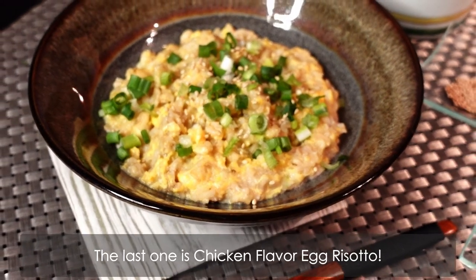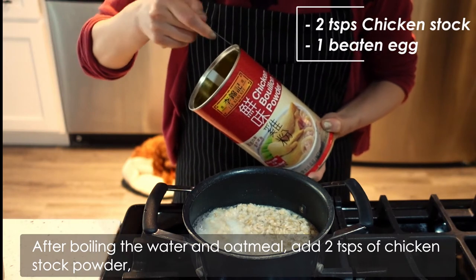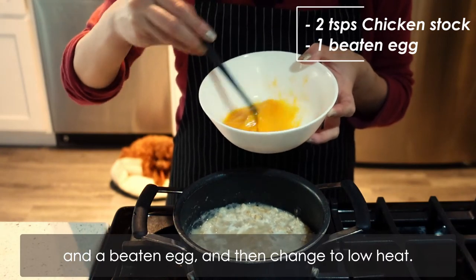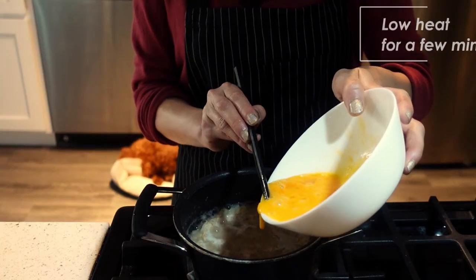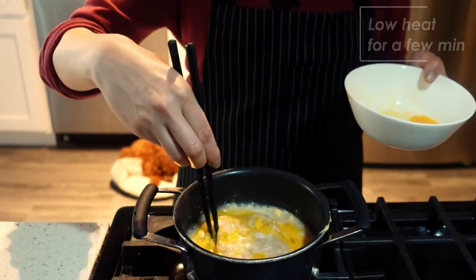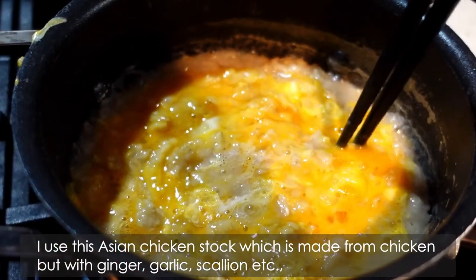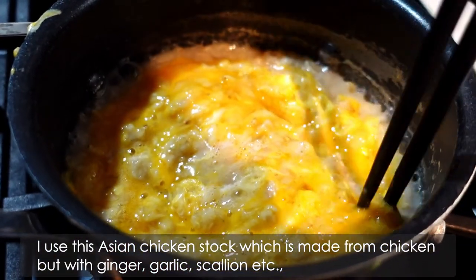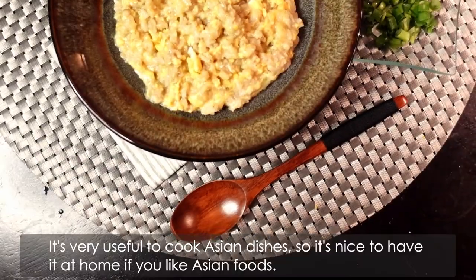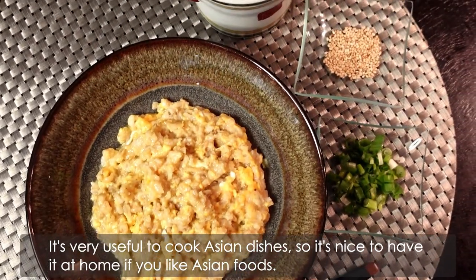The last one is chicken-flavored egg risotto. After boiling the water and oatmeal, add 2 teaspoons of chicken stock powder and a beaten egg, and then change to low heat. I used this Asian chicken stock, which is made from chicken but with ginger, garlic, scallion, etc. So it tastes different from the Western chicken stock. It's very useful to cook Asian dishes, so it's nice to have it at home if you like Asian foods.